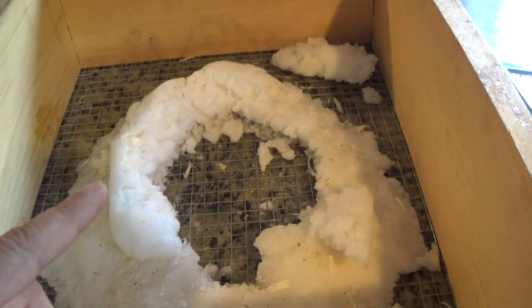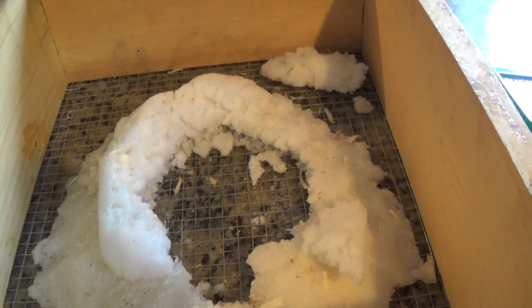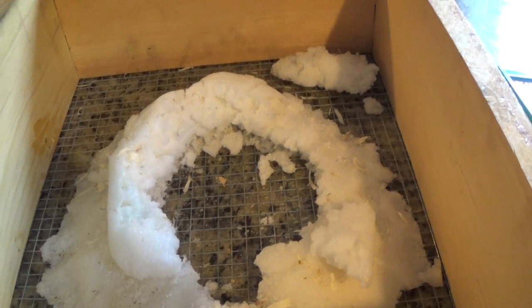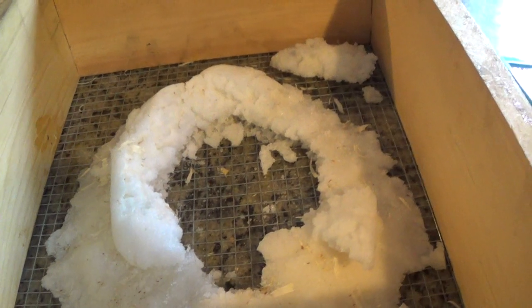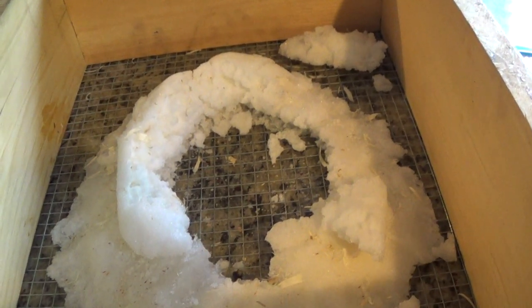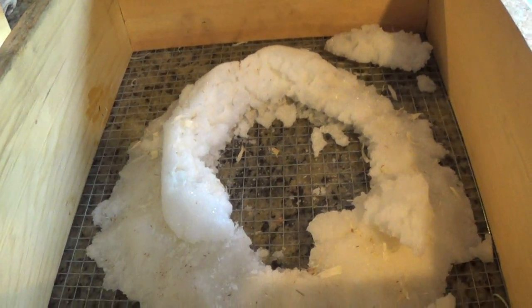What happened with this hive is that a family of mice moved into the bottom box, and I think that actually might have ended up saving these bees, because all the bees moved all the resources up into the top box and lived in the top box, while the mice lived in the second box.